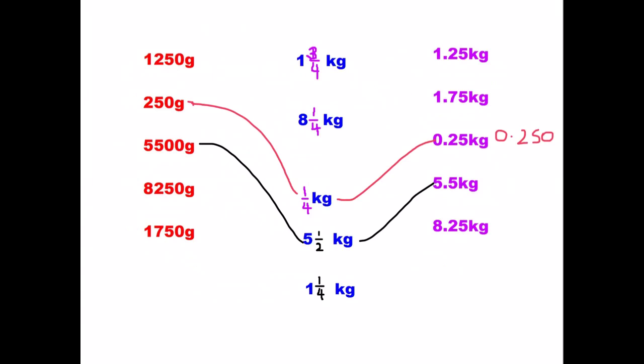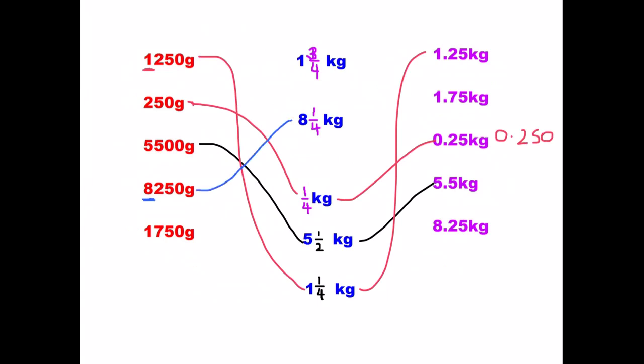I'll jump up to the top one: it's one kilogram because it's got the one in the thousands, and there's 250, which is a quarter. So one and a quarter kilograms, which is 1.25. Then 8,250: so it's eight in the thousands, meaning eight kilograms and a quarter — so eight and one quarter kilograms, which is 8.25. And my last one: 1,750 has one in the thousands, so one and three quarters, which is 1.75 kilograms.